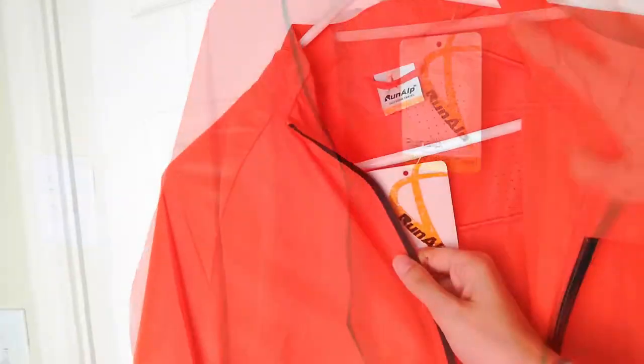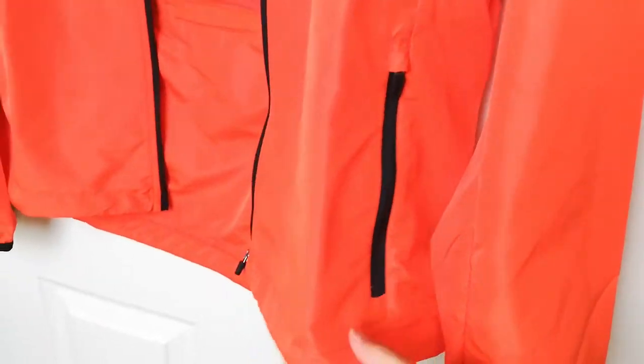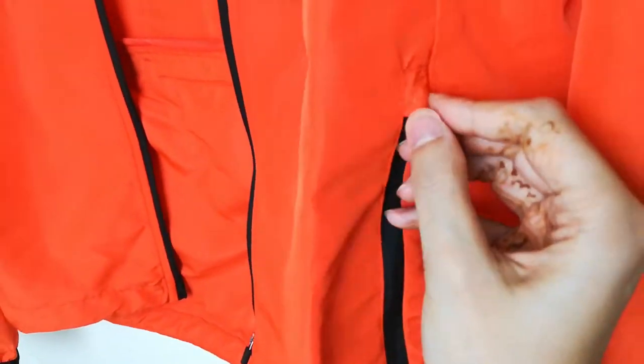It also has this nice mesh ventilated fabric on different areas, and you can see that wherever there's a zipper, the material has a little piece that covers the zipper so that the zippers won't bother you or get in your way.